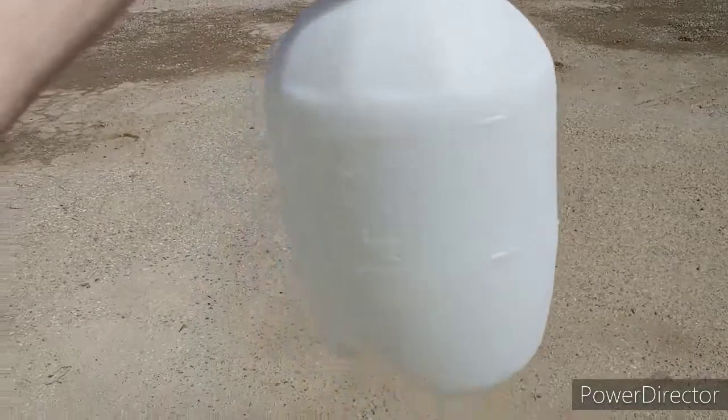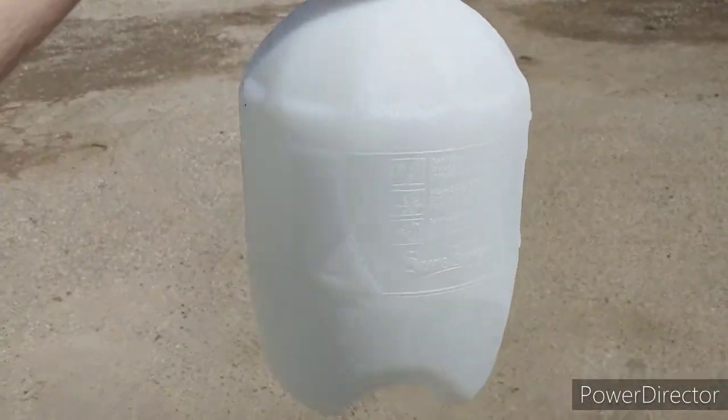And that way, you get something like this. You set it out in the sun on top of the roof of your vehicle or whatever when you're camping, fill it with water, and trust me, it'll get hot.